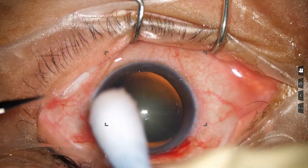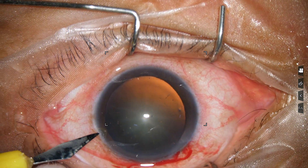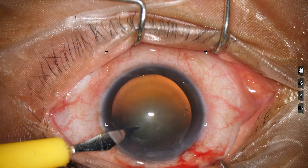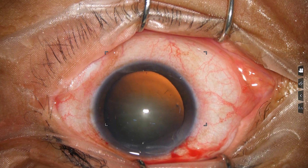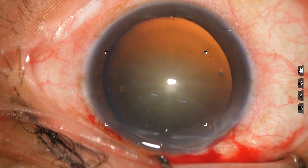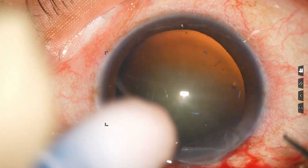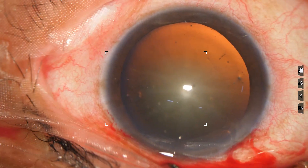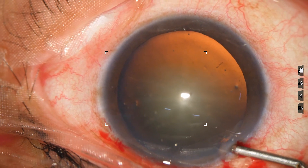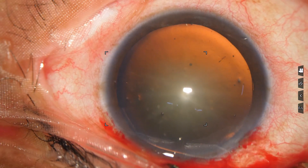A side port is made about three o'clock hours away from the main incision. Width of this side port is about 1.7 millimeters. The side port is 90 degrees away, and the astigmatism produced by the main incision is neutralized to some extent by the side port.